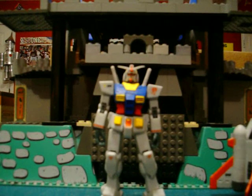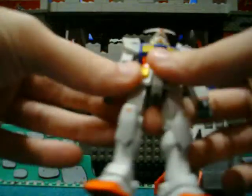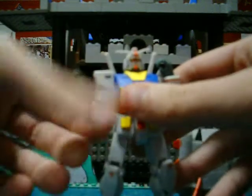This is Wildcat2303 here, and I'm happy to do another review. Today I'm doing the RX-78-2 version 2 American release. The figure is pretty good. He's one of the last releases in America, and you know this too by the flexibility. So on that note, we'll start off with that.